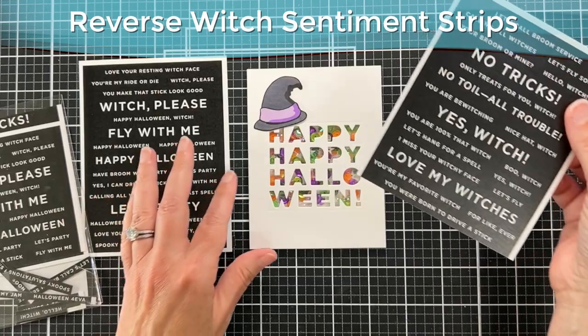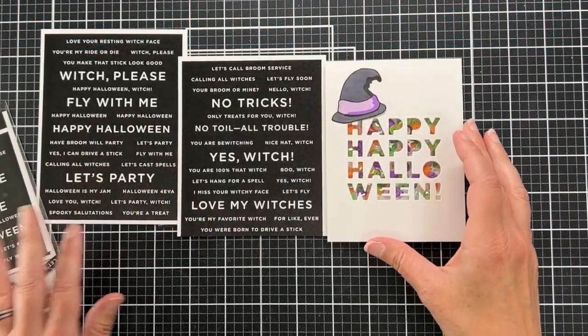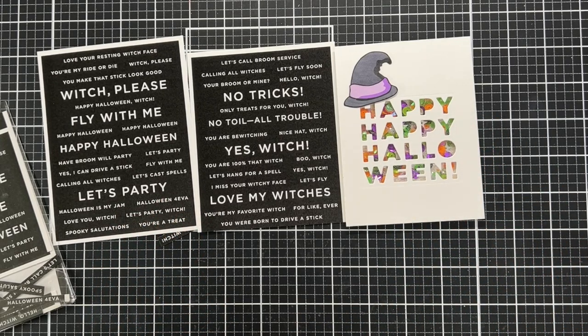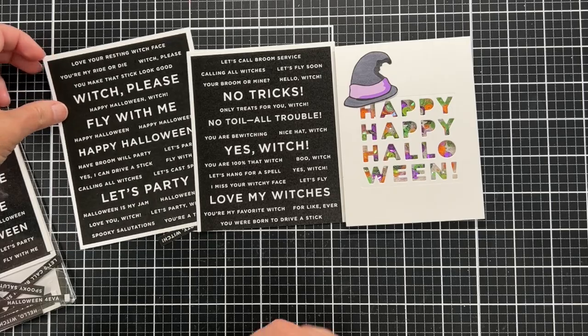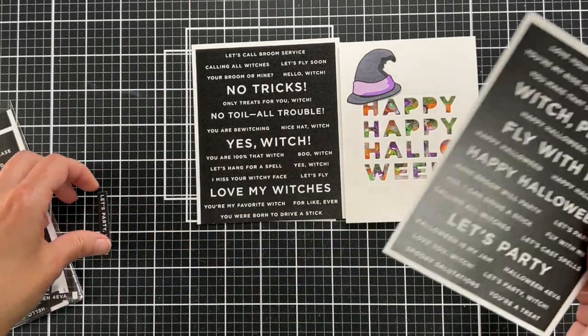So now it's time to find a sub sentiment, and I'm using this reverse witch sentiment strip set. I love the sentiment strips from Simon — there are so many different ones, and it just saves so much time.